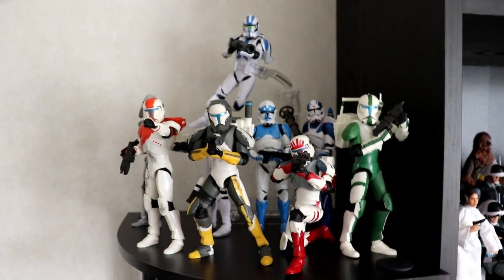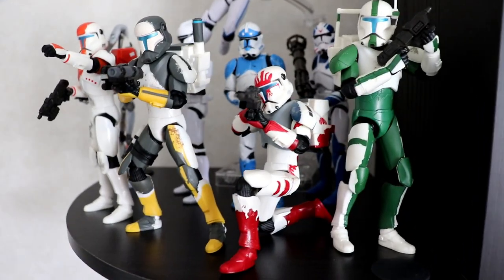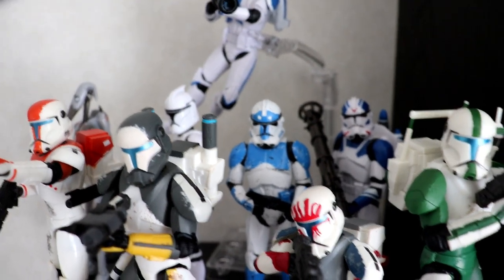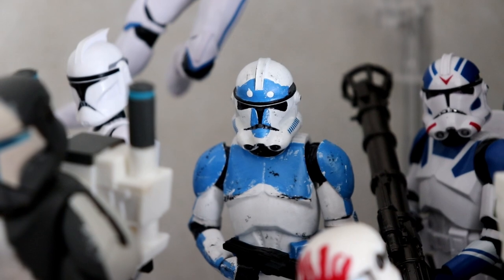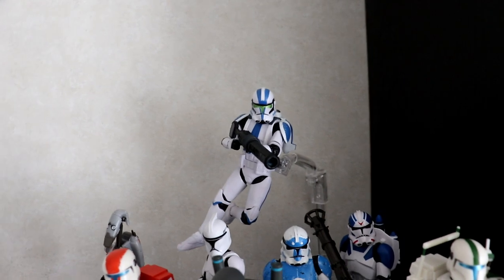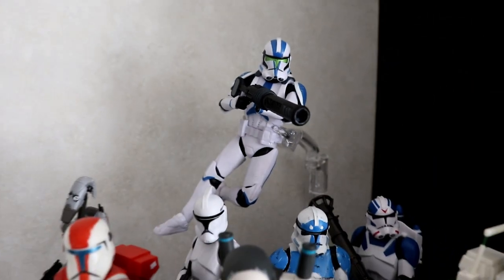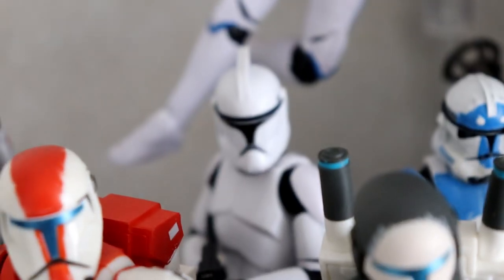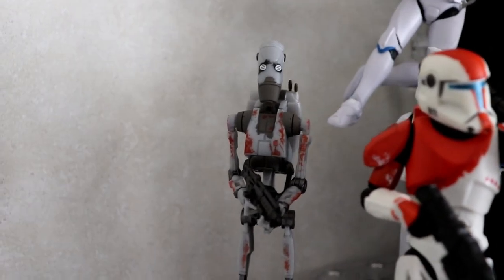We can start on the corner shelf. My idea with this corner shelf was to focus on teams. We have Delta Squad right here with Boss, Scorch, Sev in a nice kneeling pose, and Fixer. We have the 501st Jet Trooper from GameStop. This is a custom Max Rebo Battalion Legion clone — made for us by Disciple 806, since Max Rebo is pretty much our mascot. There's also the Battlefront 2 Jet Trooper custom from Disciple 806 — unfortunately the hand came off but I do have it. I also populated it with some random clones including a Phase 1 on the 2020 body and the B1 from Republic Commando.